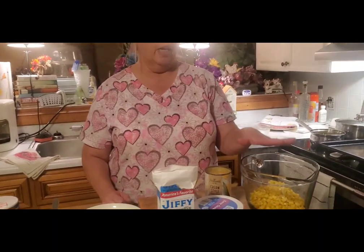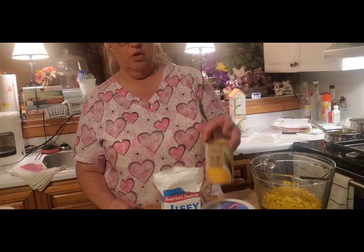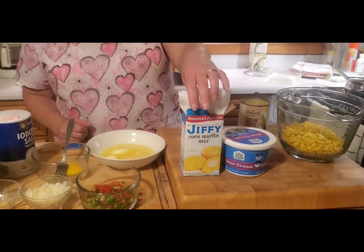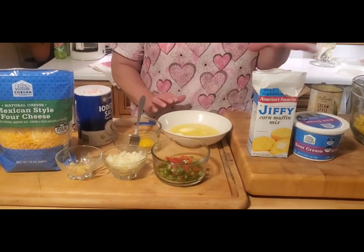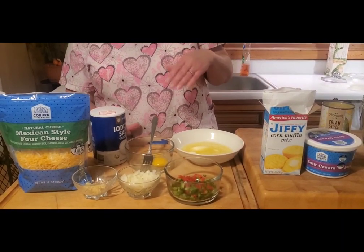Hey everybody, welcome back to Pam's Cutting Board! Today we are going to make corn casserole — very simple, very easy. You're gonna need about two cups of whole kernel corn, a can of cream style corn, some sour cream, and a box of Jiffy cornbread mix. And you need some butter. That's actually all the ingredients that this recipe calls for.